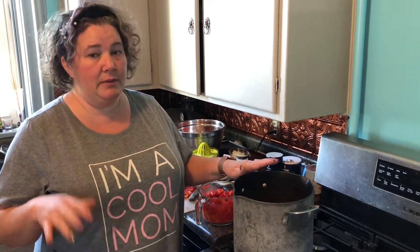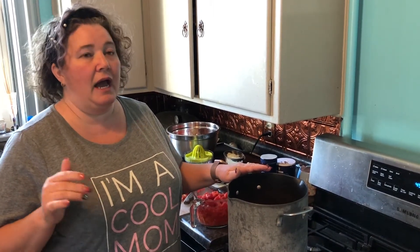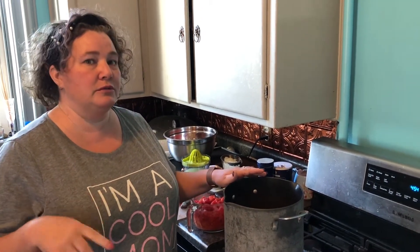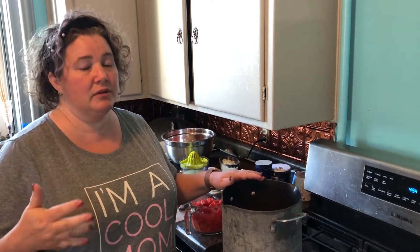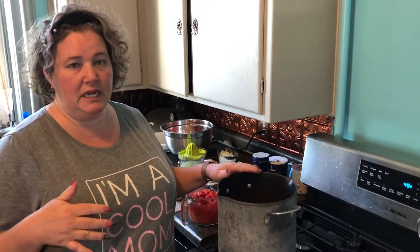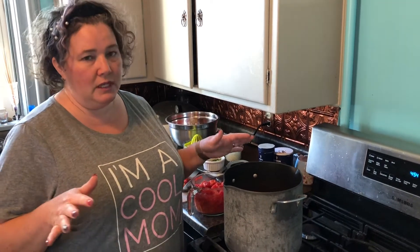I'm going to show you guys how I make my salsa. I had a student tell me one time that my salsa was better than her mother's — her mother who is from Mexico — and that to me was like a huge, massive compliment. Everyone who tries my salsa just loves it. When I told Matthew I was making salsa today, he was like, "And you're bringing us some," so they really like my salsa.